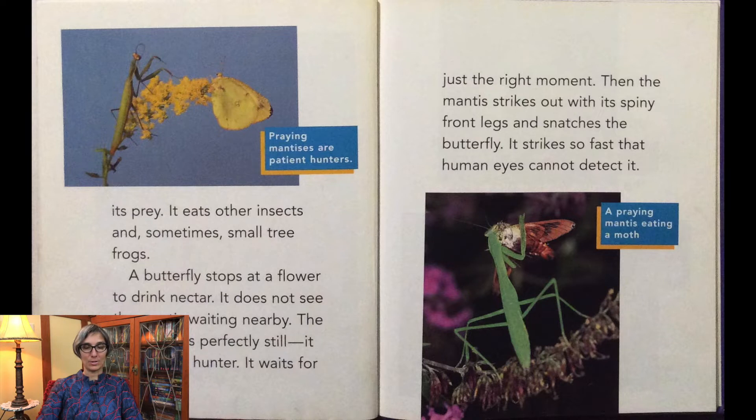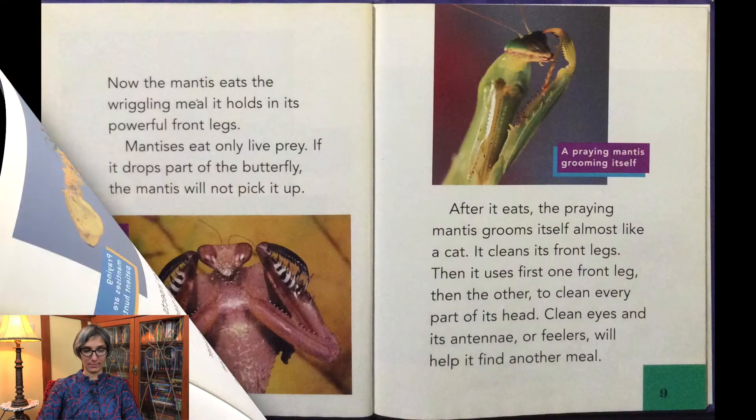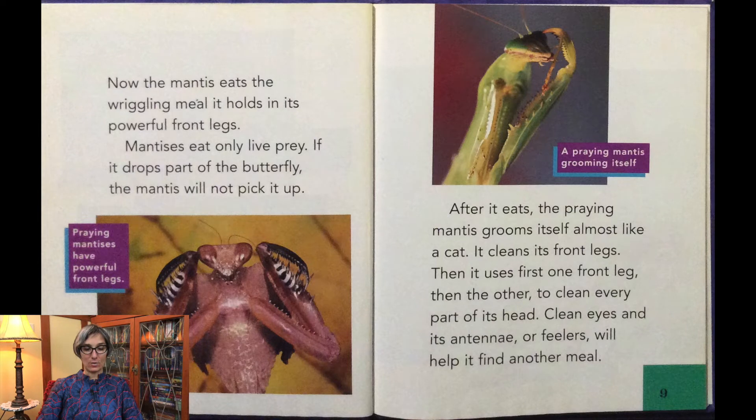The mantis stays perfectly still. It is a patient hunter — it waits for just the right moment. Then the mantis strikes out with its spiny front legs and snatches the butterfly. It strikes so fast that the human eye cannot detect it. Now the mantis eats the wriggling meal it holds in its powerful front legs. Mantises eat only live prey.